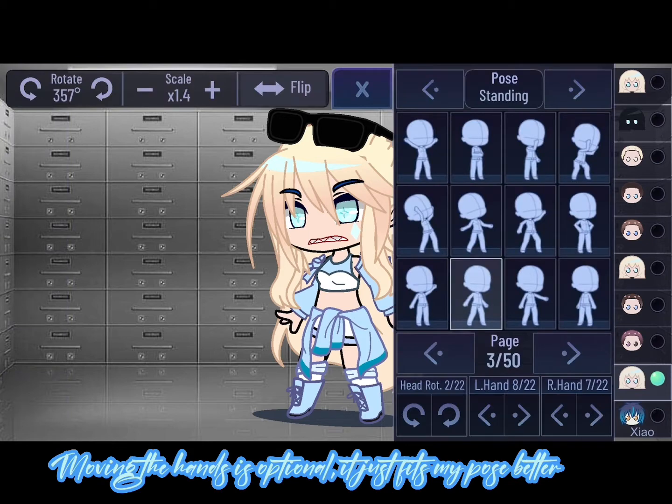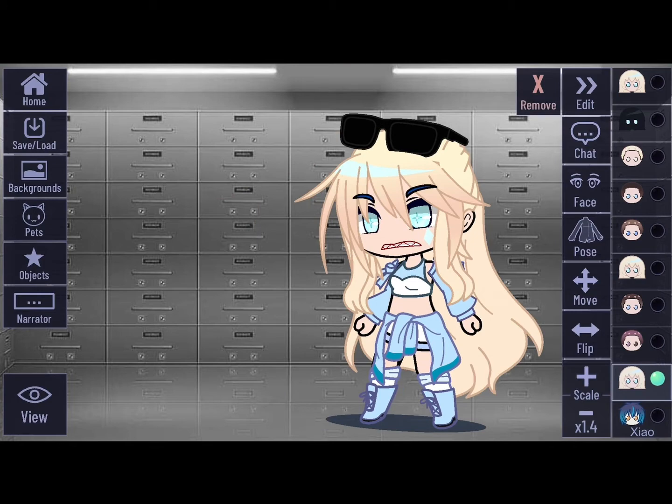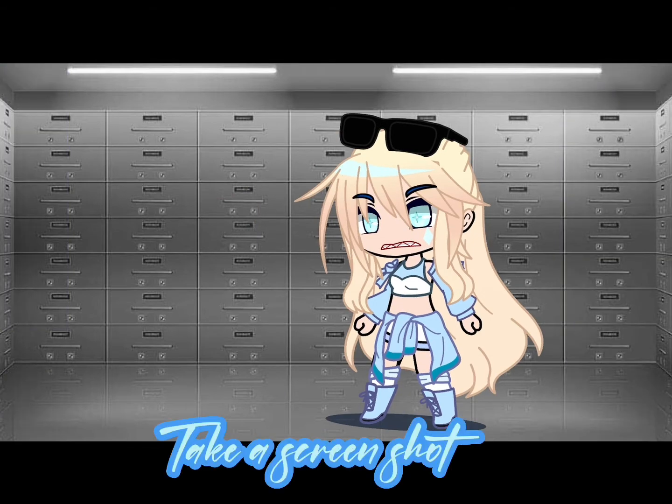Moving the hands is optional — it just fits my pose better. Take a screenshot.